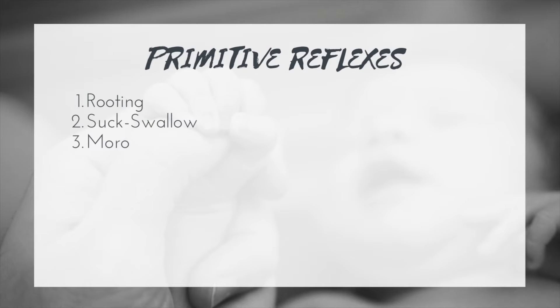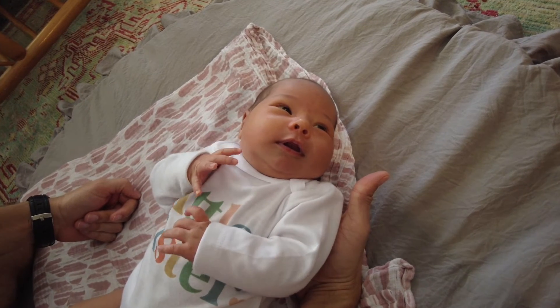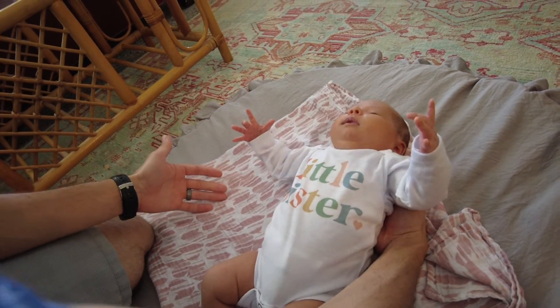Next we have the Moro reflex, which is generally present at about 28 weeks of gestation and integrates at about four to six months. This protective reflex is elicited by bringing the baby's head back about 30 degrees, producing two phases: first, extensor tone kicks in — arms swing out and legs extend — then a flexion phase where arms and legs come back in. If the Moro reflex doesn't integrate within its usual time frame, there may be difficulty with head control or protective reactions, resulting in functional deficits.